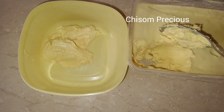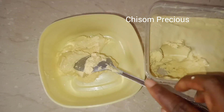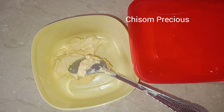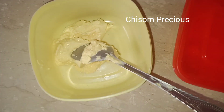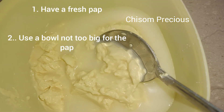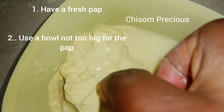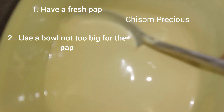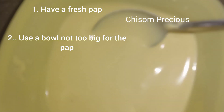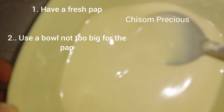Alright guys, today let's make pop. I will show you the tactics. First of all, to be able to get your pop to be thick, make sure you have a fresh pop. If you're pouring water trying to dissolve it before you start, put hot water and make sure you have a thick consistency. Look at this consistency — it is very, very creamy.